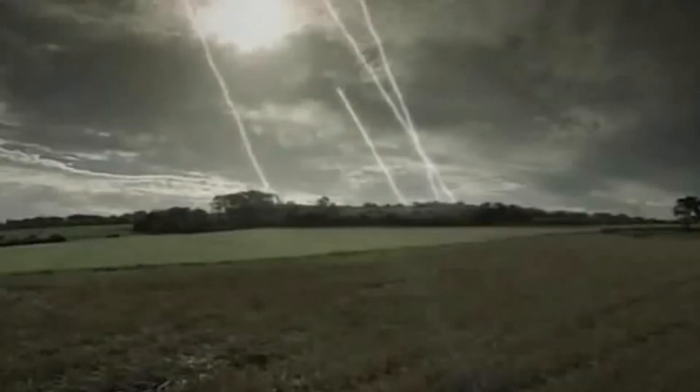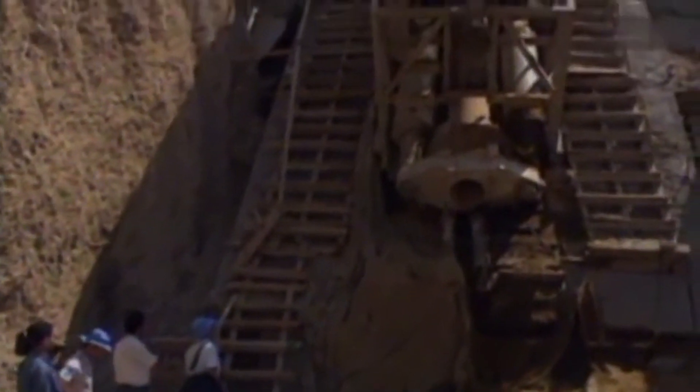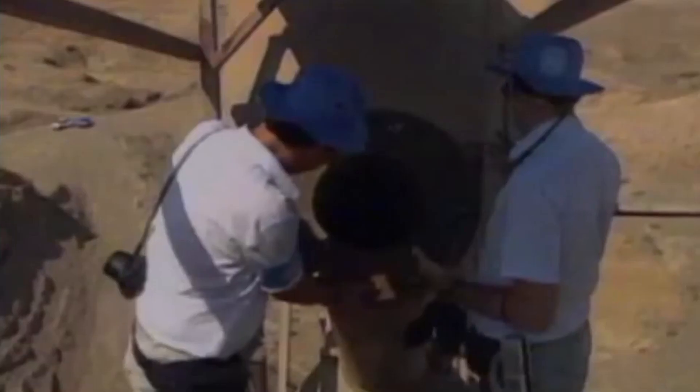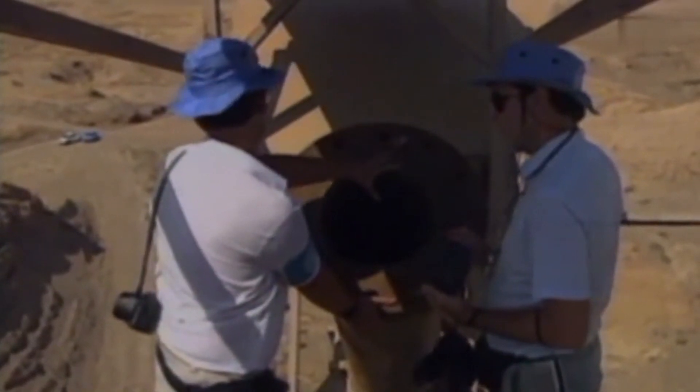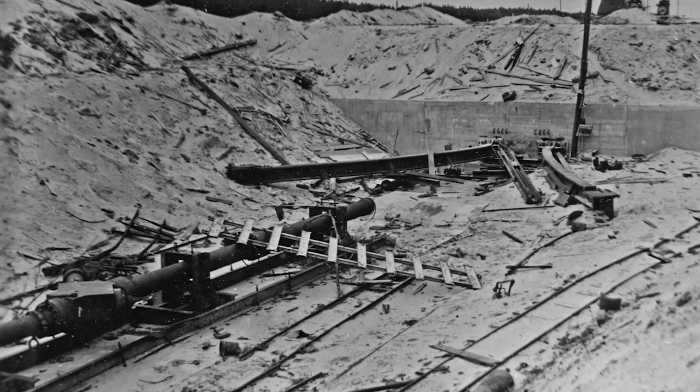In the years following the war, the V3 gun became the subject of much fascination and speculation. Some historians have suggested that if the gun had been used, it could have changed the outcome of the war. Others have pointed out that the gun was highly impractical, and would have required a significant amount of resources and manpower to deploy effectively. Today, only a few remnants of the V3 gun remain. The gun itself was destroyed by the Germans as they retreated from France, and most of the research and development documents were lost or destroyed during the war. However, the legacy of the V3 gun lives on in the form of other superguns, such as the Areki Project Babylon and the British Project Harbi, which drew inspiration from the design of the V3.